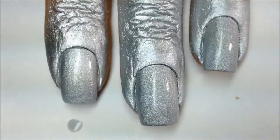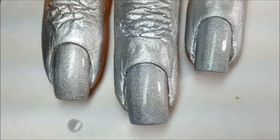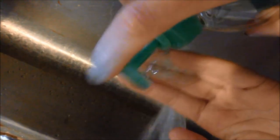It took about 15 minutes for this to fully dry. Now it's time to wash it off my skin using some soap and water. As you can see, it's coming right off with no issues.